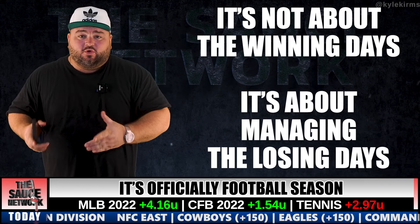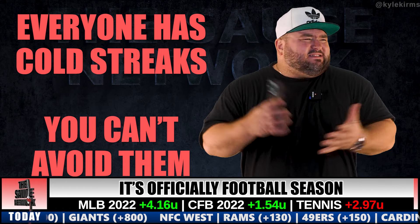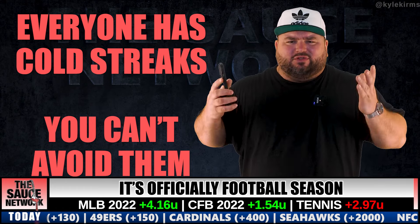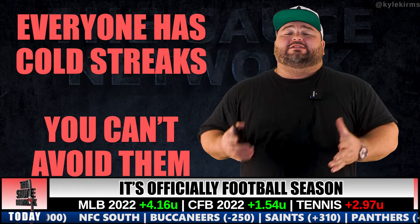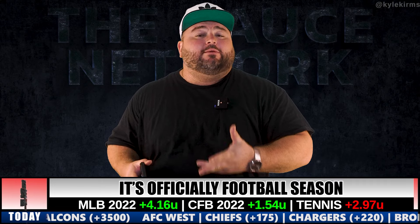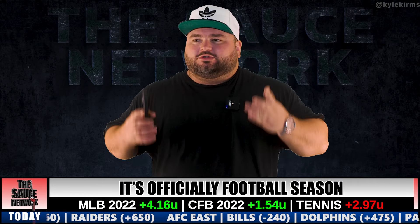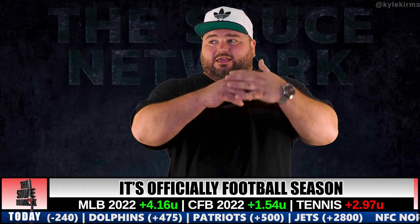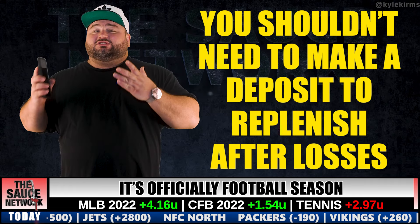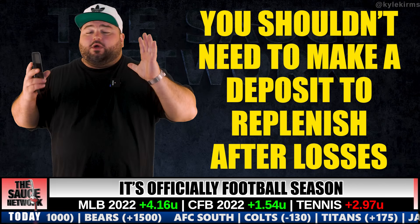When your units are that big, one cold streak could clean you out. Betting for income is mostly about betting in a way that protects you against heavy losses — because cold streaks happen to anyone. The best handicapper on the planet will have a losing month here and there. If you're putting in the work and research, or you subscribe to a handicapping service you trust, the winning days will come.